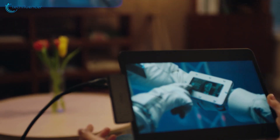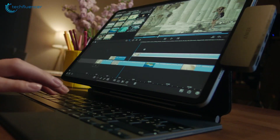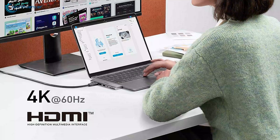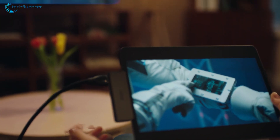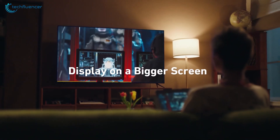Moreover, this hub unleashes the potential for breathtaking visuals, supporting resolutions up to 5K at 60Hz through the multi-function port and 4K at 60Hz via the HDMI port, enabling you to seamlessly connect and mirror across dual displays for an immersive multimedia experience.